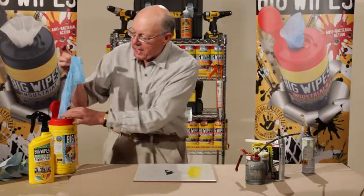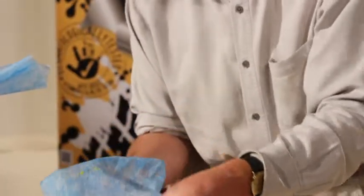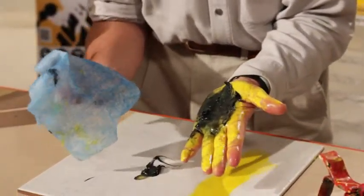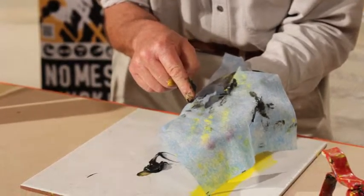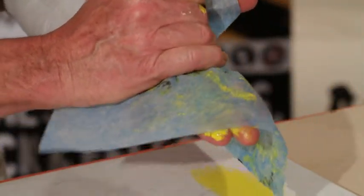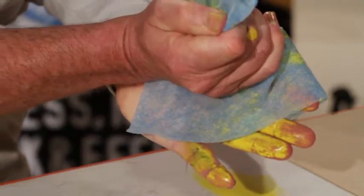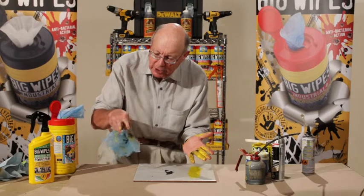Now I'm going to show you what we do with it. We'll take a wipe like this — can you see it? It's got two sides: a scrubber side which is blue, and a smooth side the other way. Now I'm going to put that on here. Immediately it makes contact with the oil, with the paint, it starts picking it up. Watch now — you're going to love this. I take it like this and I just wipe my hand clean like that. Is that incredible? Is that something else or what?